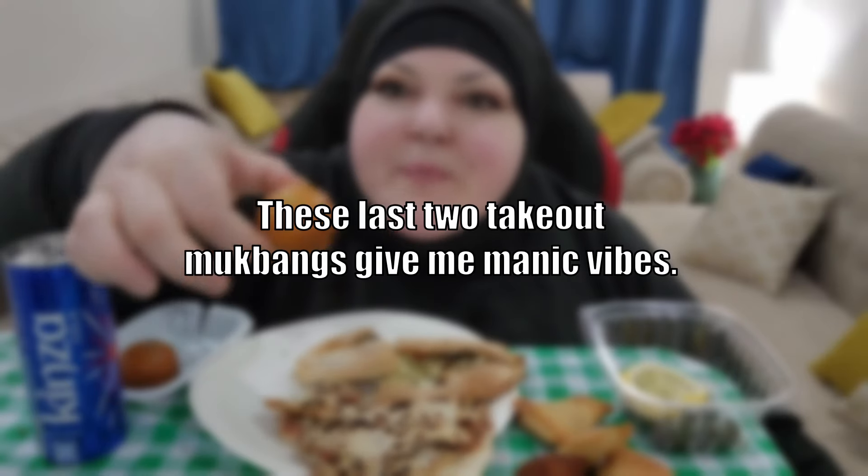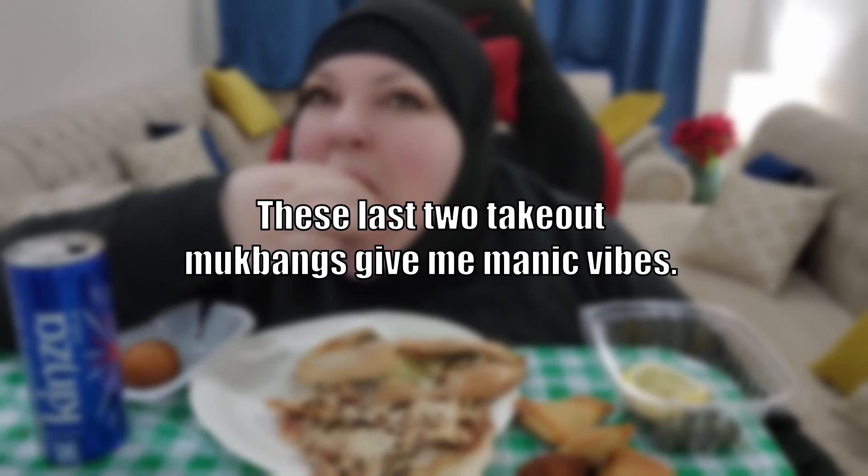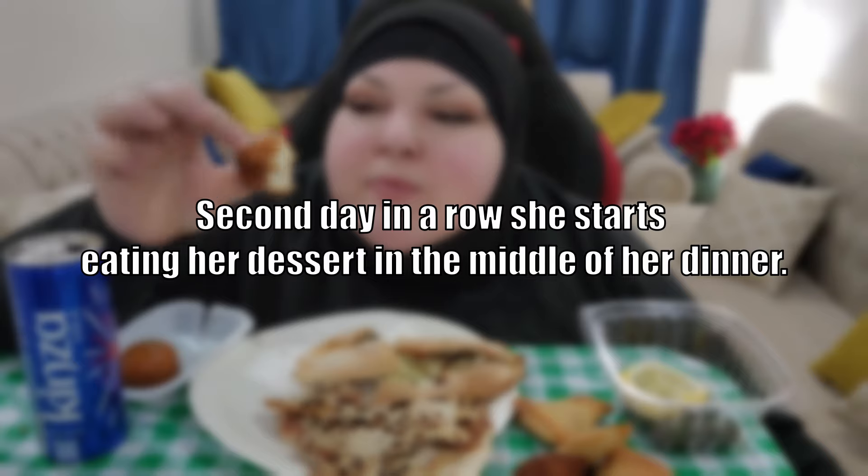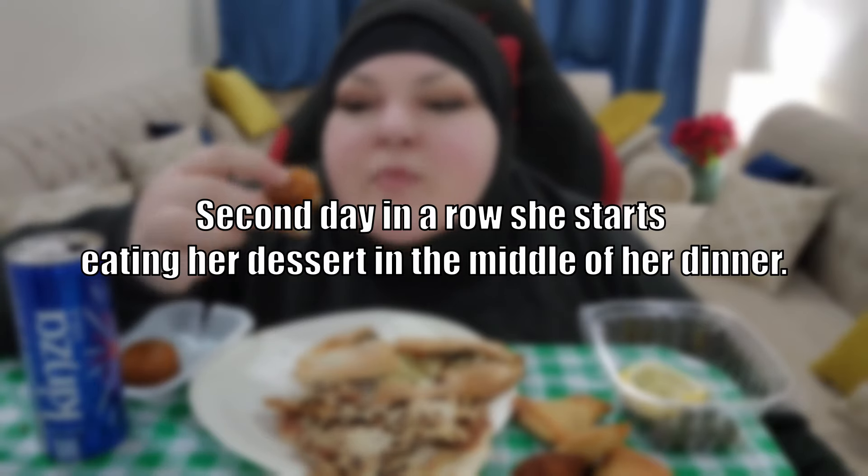These last two takeout mukbangs give me manic vibes — she really is all over the place. Second day in a row she starts eating her dessert in the middle of her dinner.